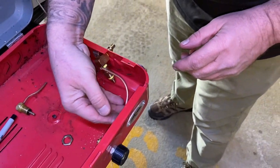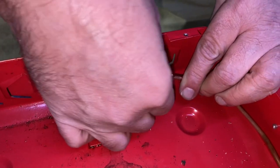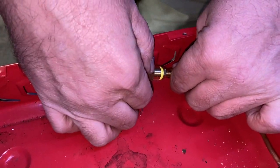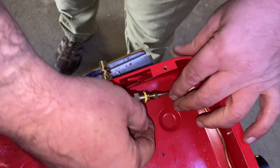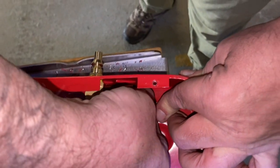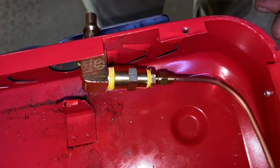And there you go. That comes up and mates with this fitting here, and that comes up like such. And there you have it, folks. All we have to do is tighten everything up and we're done.